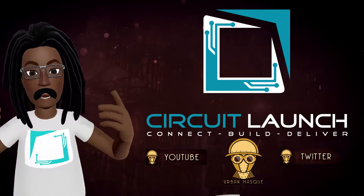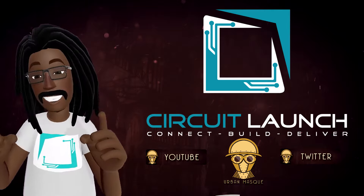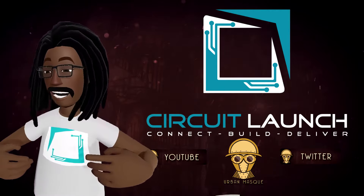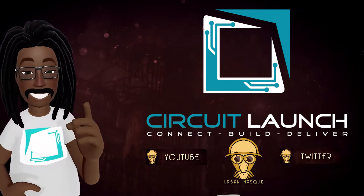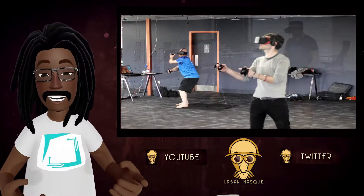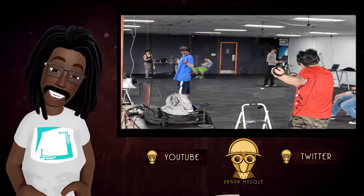This time brought to you by Circuit Launch. I'm always an advocate for being a good VR ambassador, and that means getting out and supporting your local VR community. We've got to share experiences and share knowledge. This launch pad in the Oakland Bay Area is doing just that — Circuit Launch is basically a workshop incubator that hosts large spaces for VR. I'll leave the link for Circuit Launch down below.